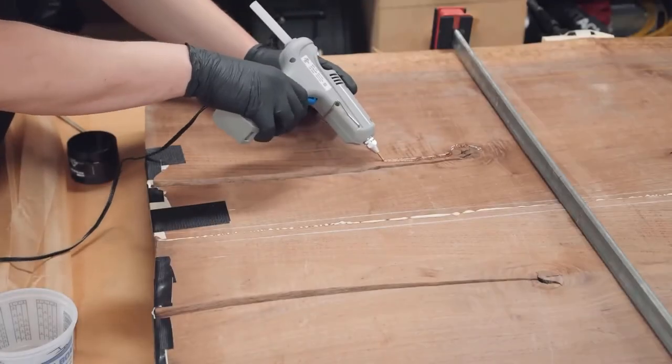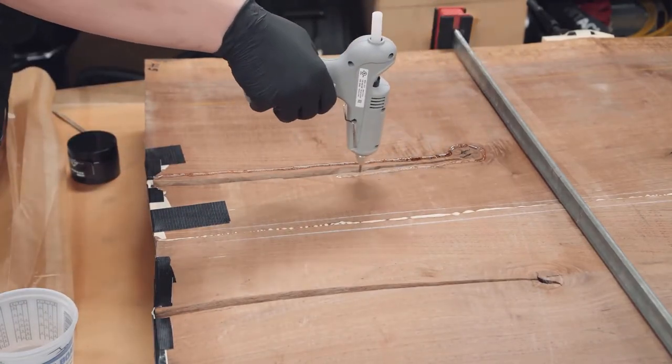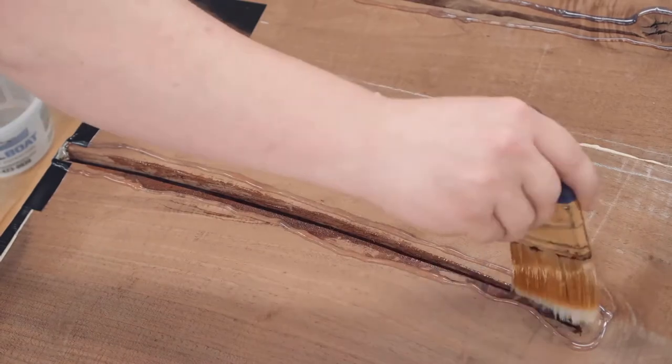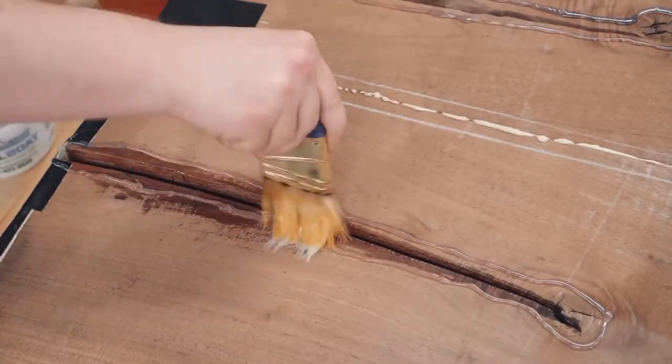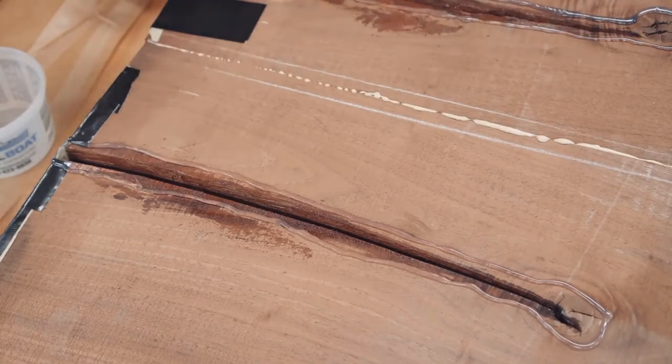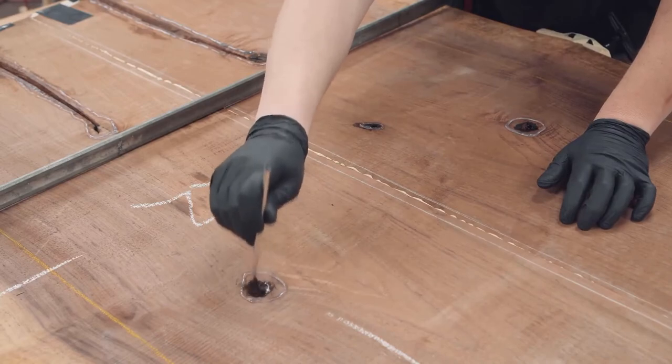The final step before pouring epoxy is to create an overflow dam with a hot glue gun and then seal the inside of the cracks the best we can with a couple coats of de-waxed shellac. This will stop a lot of air from being pulled through the surface of the wood in the annoying form of bubbles.